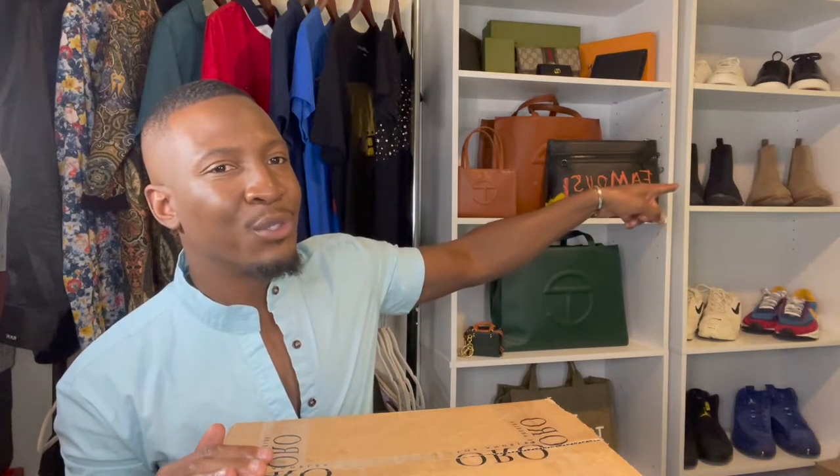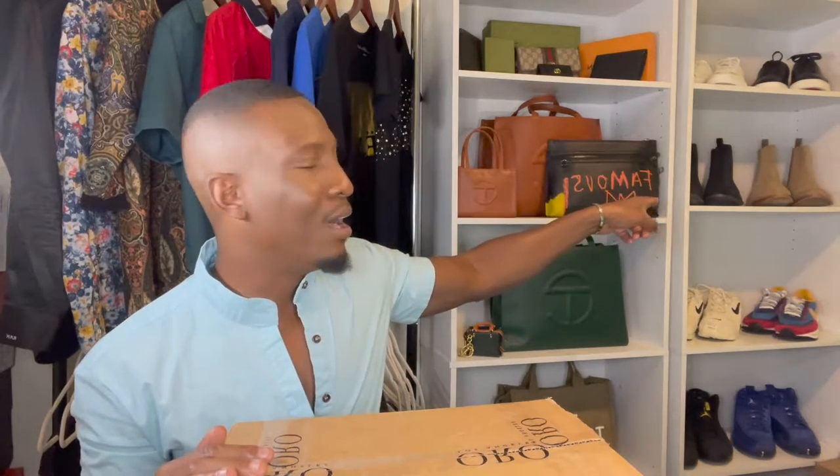I am super excited about this unboxing because these shoes that I'm going to be unboxing are the shoes that I saw that actually made me fall in love with this brand. As you can see in my background, I have two other pairs of their Chelsea boots. Let's go ahead and unbox this.